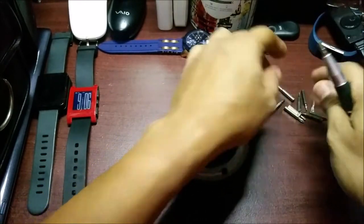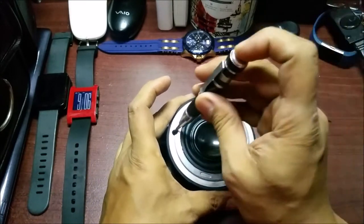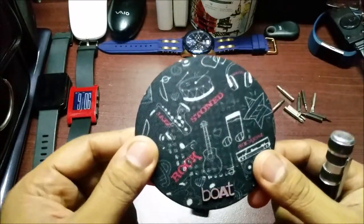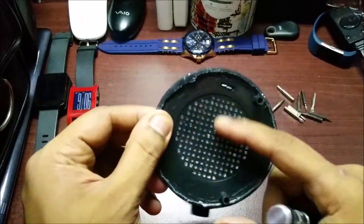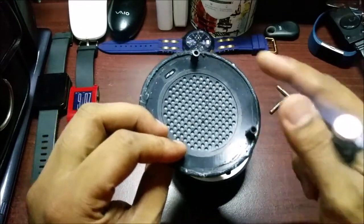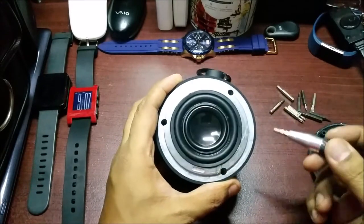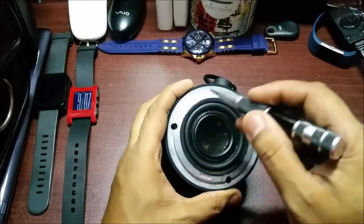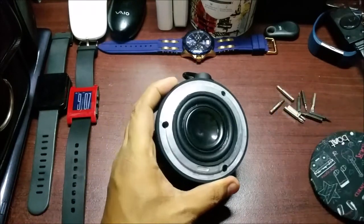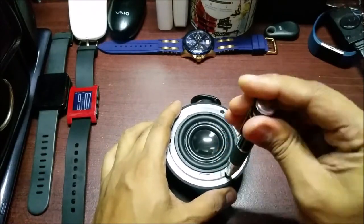First of all, you'll need a star screwdriver. There are three screws over here, and this is covered by a mesh. Basically this mesh is there to block the water from going in. Now everything else is sealed — I don't think these screws are sealed — and in the water I removed this and after that it stopped working. So let's see what we find after we open it up.